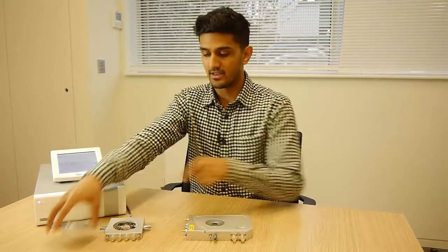Hi, my name is Shrey and in this video we're going to talk about a couple of the probe stages that Linkam create. Over here we've got the HFS 600 PB4 and here is the LTS 420 PB4.